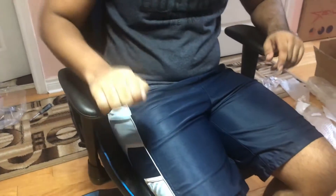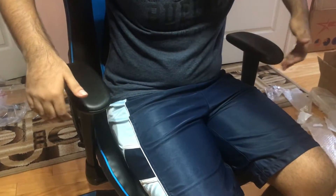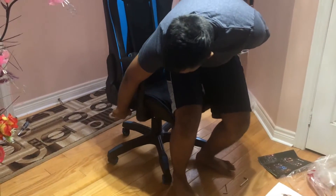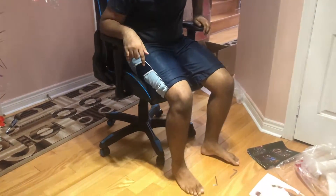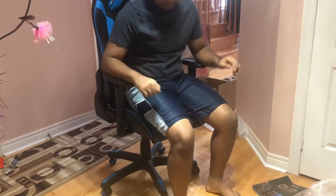What I like is the handrest — it's like a little U shape, so it fits your arms really snug. This is the highest position and that's the lowest. Also, let's talk about the height: at the lowest setting, my feet are already touching the ground at a 90-degree angle. If I lift it up, my legs are still touching the ground but it's a little higher off. I'm about 5'9", so it's not too bad.